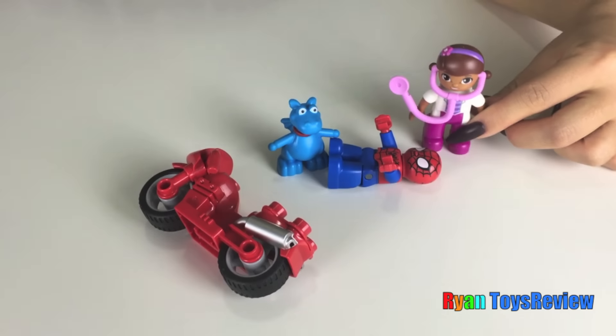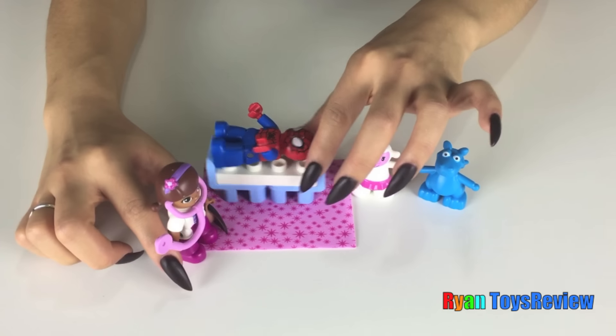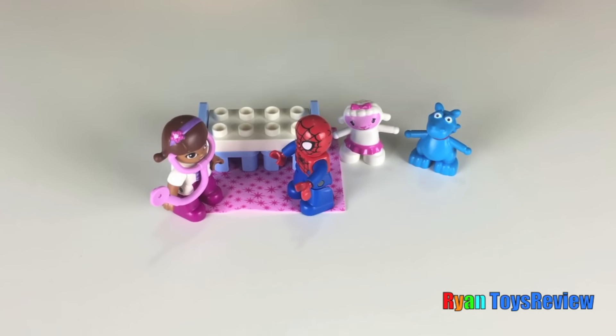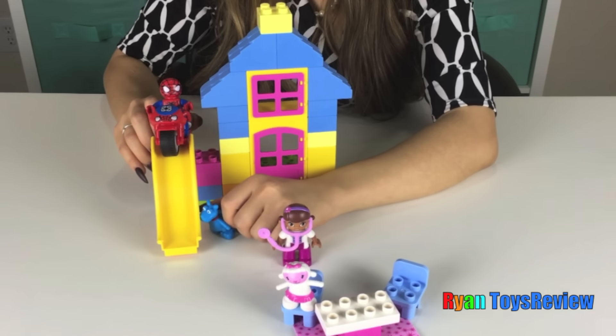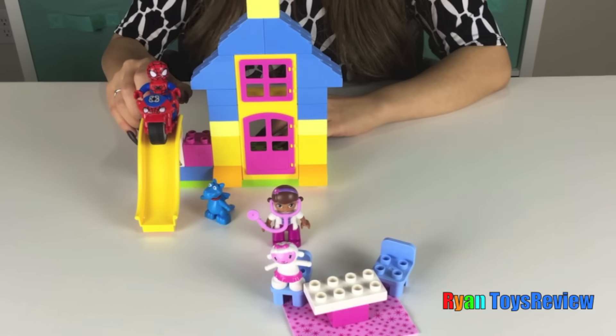Called Doc McStuffin. Spidey, are you okay? Okay, since you feel better, I have a surprise for you. What is it? What is it? It's an egg surprise. I bet you won't do it, Spidey. Yes I am. Ready, set...